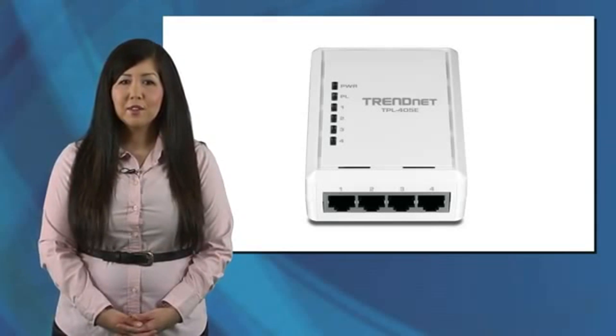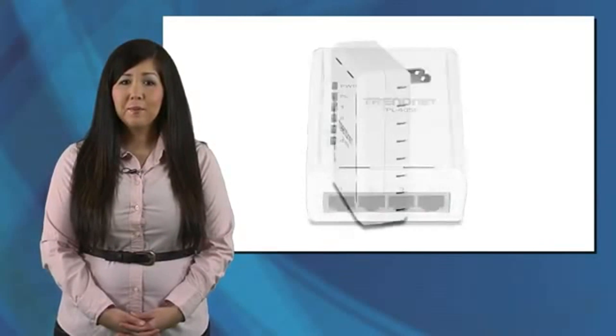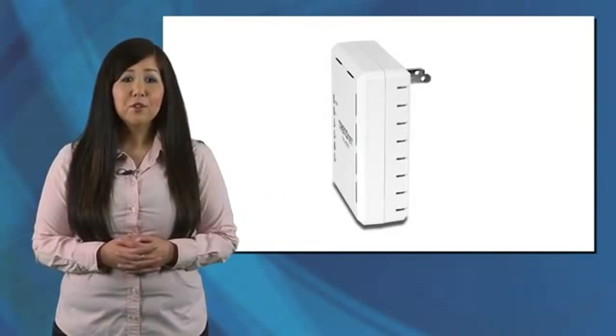Power save mode reduces power consumption by up to 80% when idle. This is a big benefit since the adapter is always plugged in.